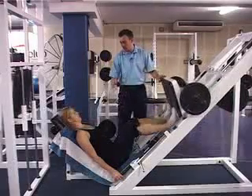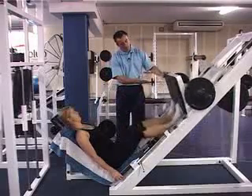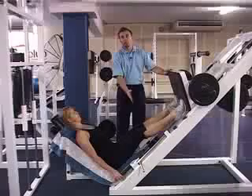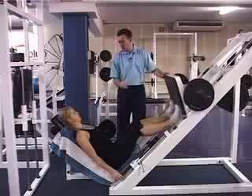Looking back again, we ensure that the head is always remaining back against the seat, neutral spine is kept, and as we push up again, ensuring we come through full range of movement through the feet and the knees, making sure that there is no jerky movement and that we are not forcibly locking or hyperextending the knee at any point.